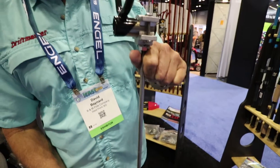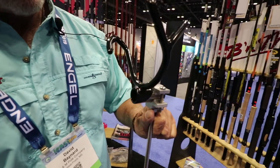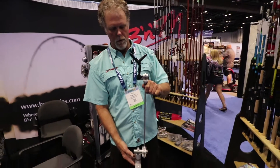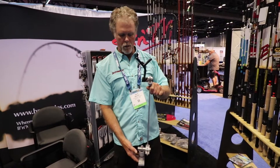This model here, a new version of it, has an adjustment at the top. The top adjustment allows ultimate positioning of your fishing rod. You can put your fishing rod closer to you, further away, and keep the tip right where you need it, just off the water.